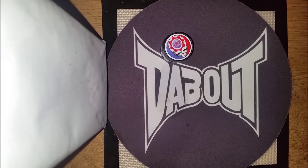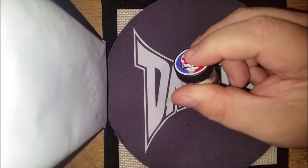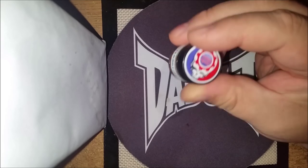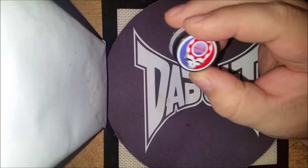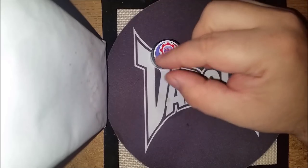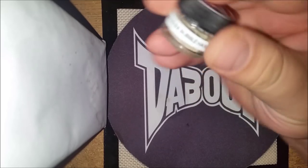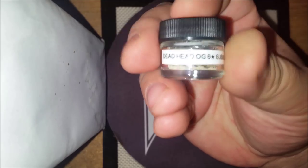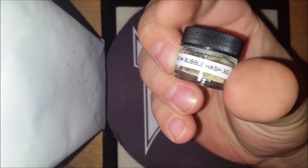Let's get into it. He's got a cool little sticker for this particular hash — it's got the Grateful Dead skull on it. That's kind of cool. He's got it labeled nice: Deadhead OG, six-star bubble hash.